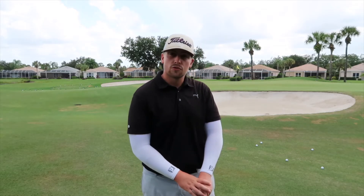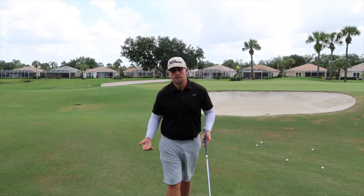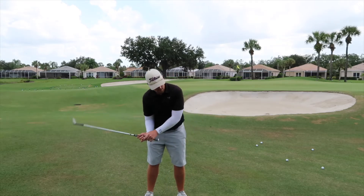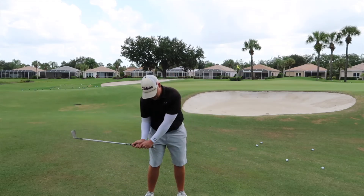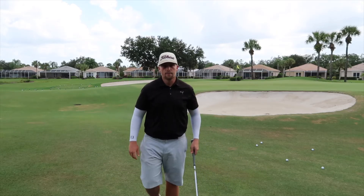Let's pretend you're out playing with your buddies. You find yourself short-sided right behind a bunker. You've got to go up and over, up and down in order to tie them. It's an extremely intimidating shot and a lot of people struggle with it. Most of the time people struggle because they try to help the ball in the air too much — they lean backwards, flip, and either catch it heavy behind the ball or thin it right over the green. So today we're going to teach you the three things you need to focus on in order to successfully hit this shot.